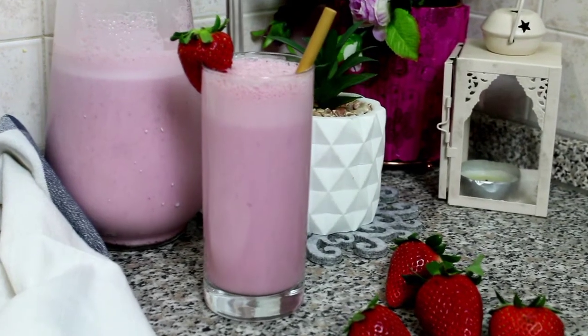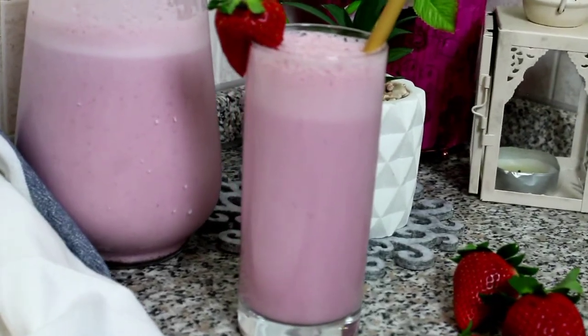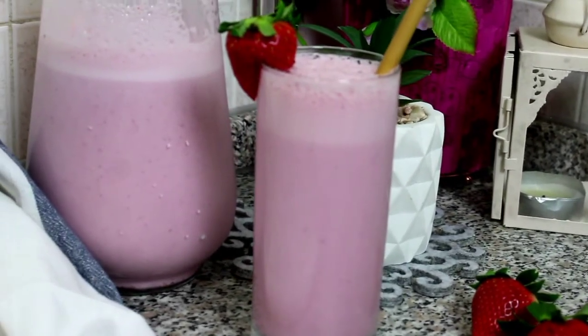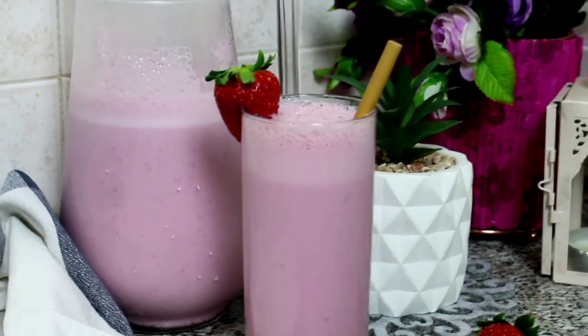Hello guys and welcome back. Today I will share the recipe of a perfect strawberry milkshake, much better than McDonald's shake. Let's start the recipe.